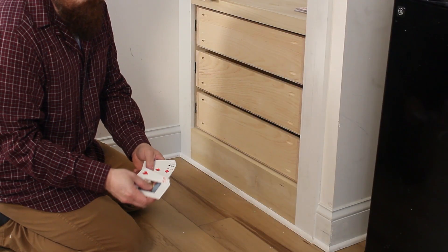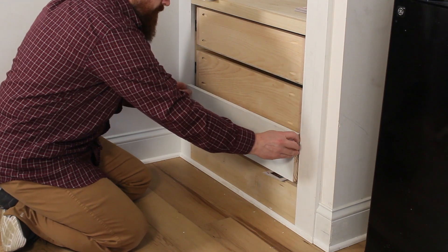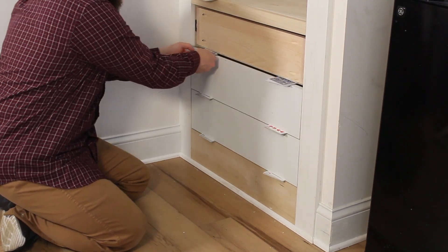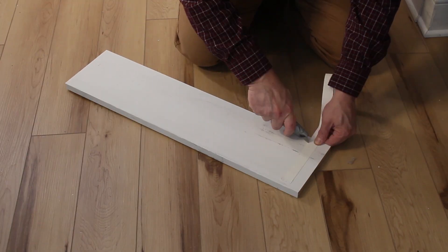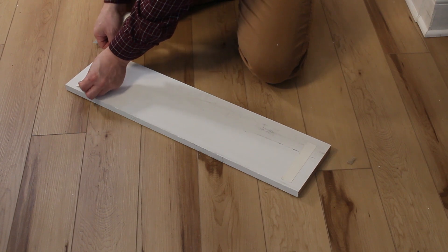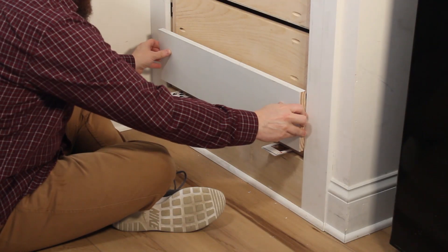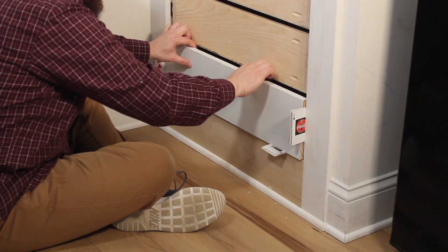Next, I test fit the drawer fronts to make sure everything was spaced properly. The fronts need an eighth inch of clearance on each side. I used playing cards to help with the spacing. When I was happy with the spacing, I applied some double-sided tape on the back of the drawer front. The tape will help temporarily keep the drawer front in position. Playing cards help center the front from side to side.